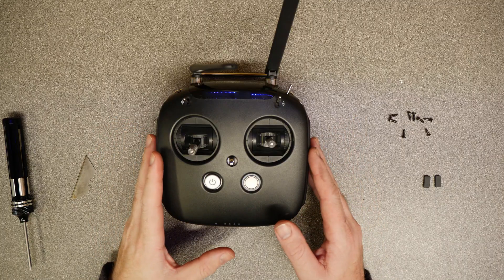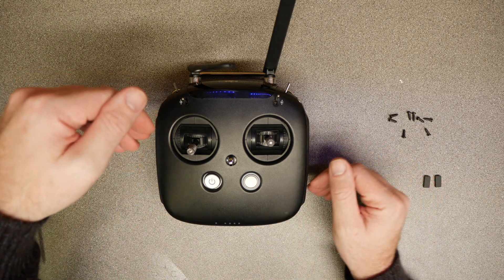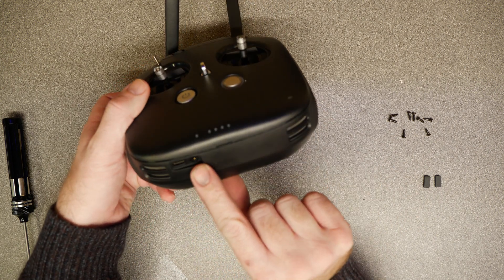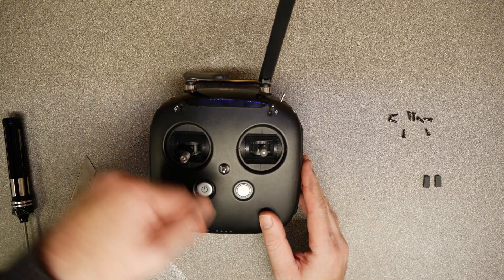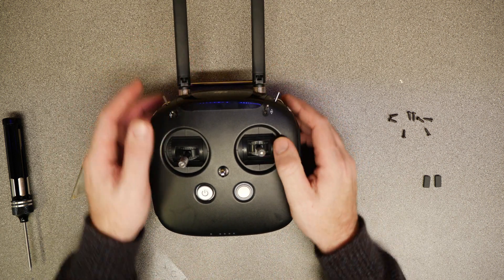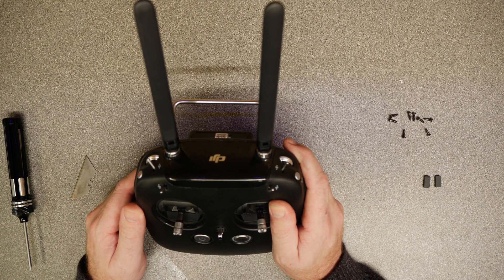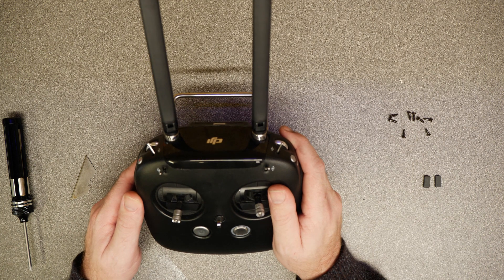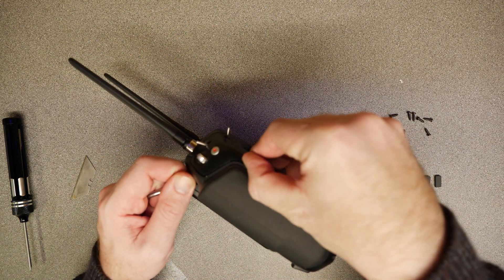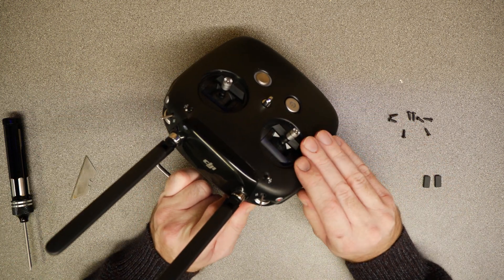Once all eight screws are removed, the next thing you need to do is split the shell open. Be aware that the shell clips in from the top into the bottom housing, because the USB and headphone jack clip in from above — so you don't prise it open from the bottom, you prise it open from the top. There is also a plastic clip in the middle that you need to gently prise open.